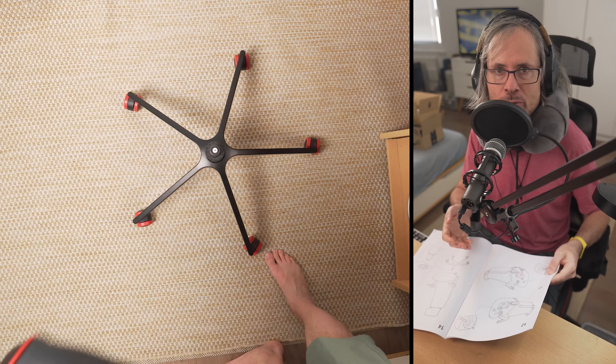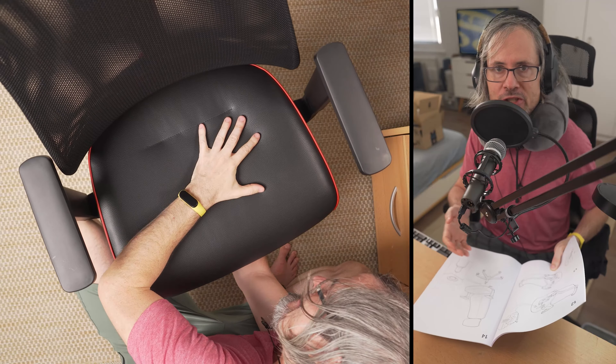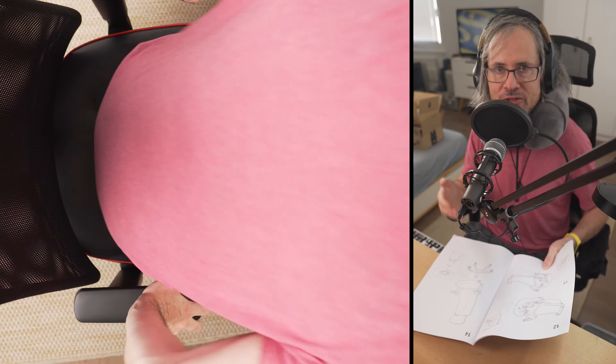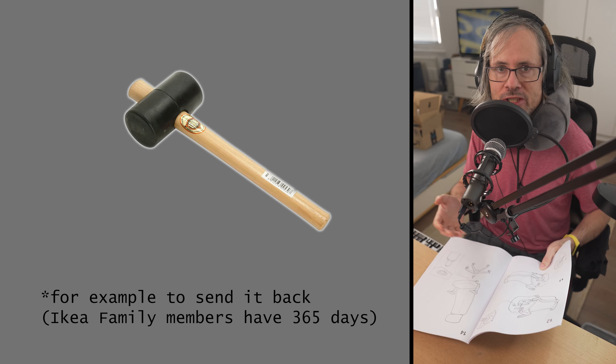The armrests I could swap for different ones. And finally I push everything into the base — it will stay there once I sit on the chair. To push it out again I would need a rubber mallet.